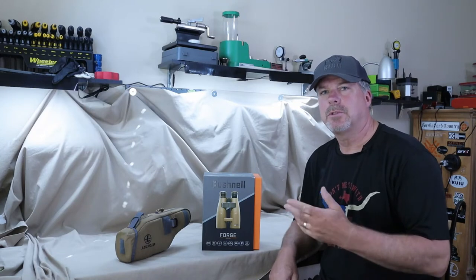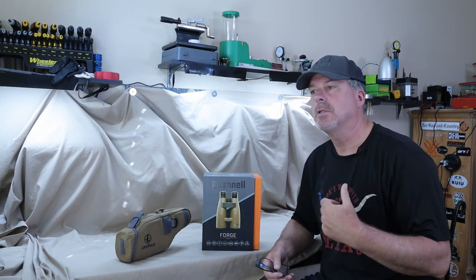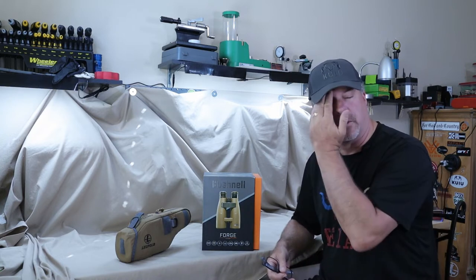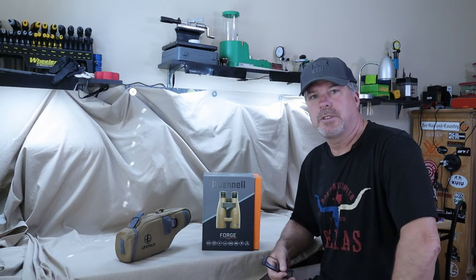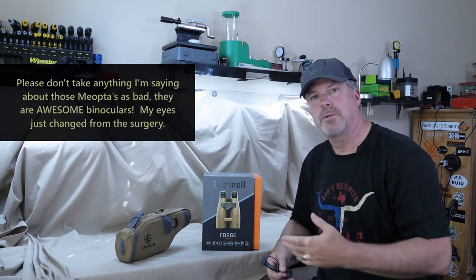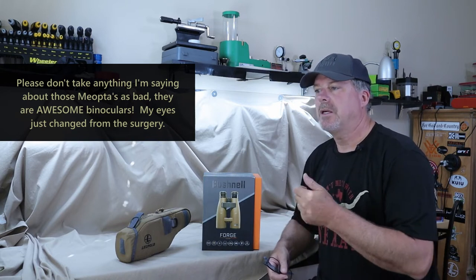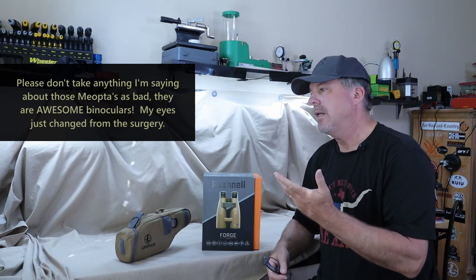Let's talk about the last two spotting devices I had before I found these Bushnells. The first was the Meopta Meoptas, and I did a review on those. They were really, really good binoculars — I really enjoyed those. But I had eye surgery earlier this year, and after the surgery those binoculars just didn't look the same to me. I couldn't get them to be focused for my eyes. It could have been because the eye surgery was so new and my eyes were still getting used to new lenses. But I just couldn't get used to it. Plus my wife, who spots for me a lot when I practice, had a hard time staying behind those.